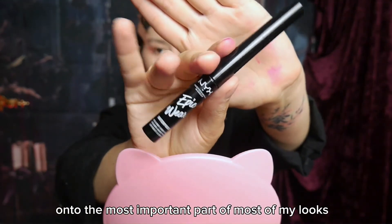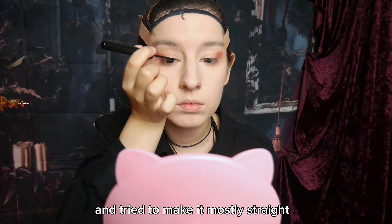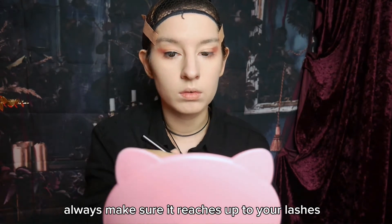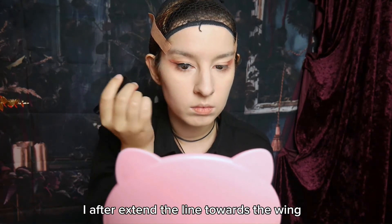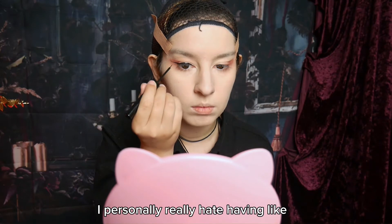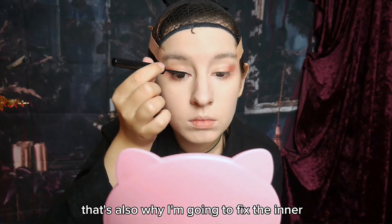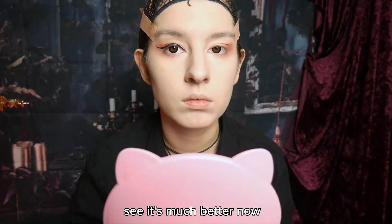On to the most important part of most of my looks — the eyeliner. For her eye shape I went for a thicker line on the upper lid and tried to make it mostly straight with a little wing at the end. To achieve that, draw the line a little away from your lash line and later fill in the white part. Always make sure it reaches up to your lashes, because it will look so weird when there is a white stripe in between. I then extend the line towards the wing and fill in the parts that aren't completely straight and matching yet. I also fix the inner corner a little — it's much better now.